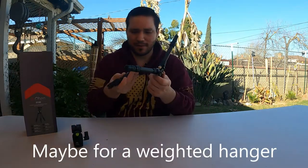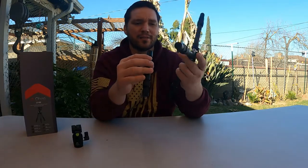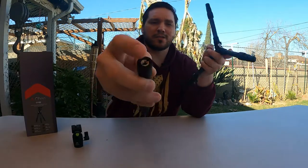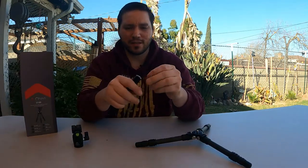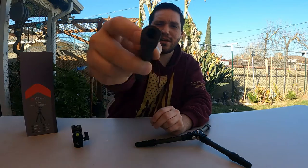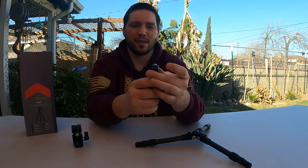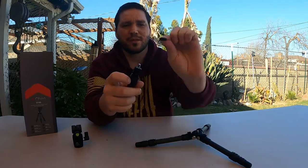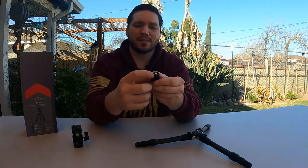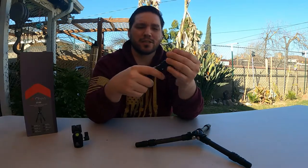There is support for a three-eighths thread here with an insert. The extension has a quarter-20 to three-eighths insert with a three-eighths thread there, so that is a possibility, but I don't have anything that'll thread into that. You also have a quarter-20 here with a base plate so you can cinch your camera down and lock it in. Keep in mind this doesn't have a rubber piece so your camera may come loose, and it doesn't have set screws to prevent that, which might be an issue for some people.